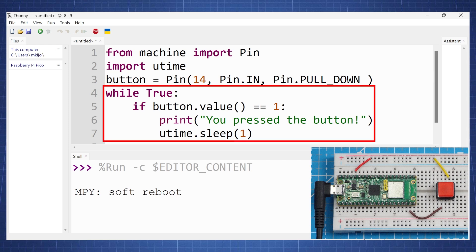Then in our endless loop, if we press the button, the 3.3 volts will flow to GPIO pin 14, so it will pick up a 1. It will then display on the screen 'you pressed the button.' We have a utime sleep of 1, so there is a 1 second delay after you press the button — this is just for debouncing. You will have to change the sleep time so it fits your needs.